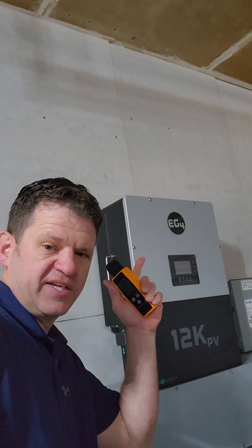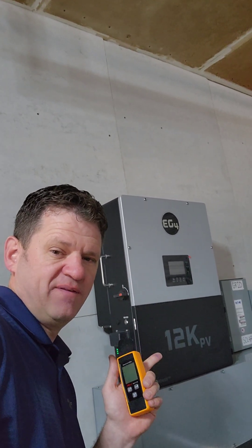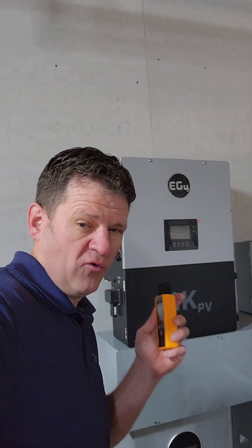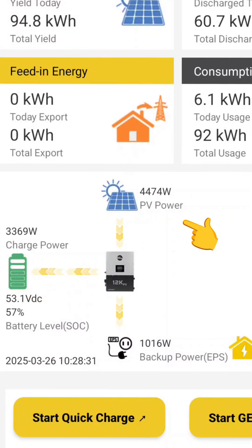Today we are testing how loud the 12k PV is from EG4. Right now I have over 4,000 watts of solar coming in at about a 1,000 watt load and the fan is completely silent.